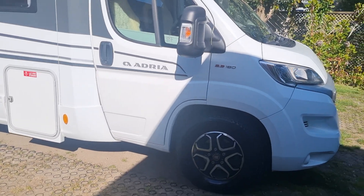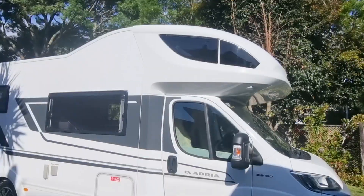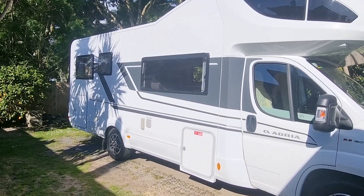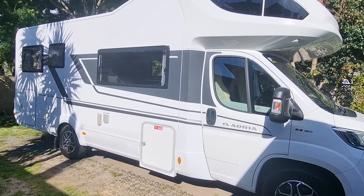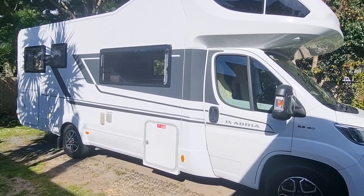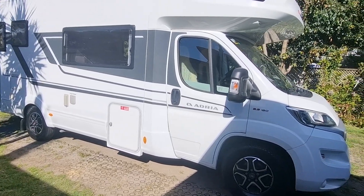First thing I'll show you is that the motorhome itself is 3.2 metres high and 7.4 metres long. So we always ask that because of the length, if you are reversing, always have someone out the back guiding you. It saves a lot of heartache in the event of any damages.